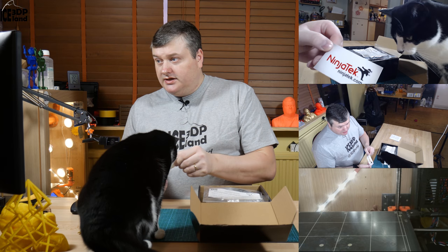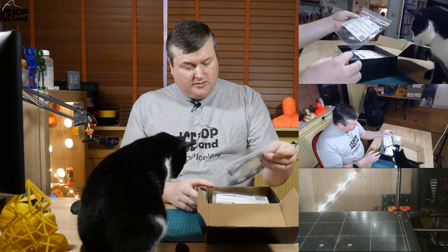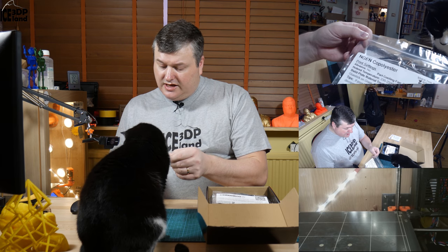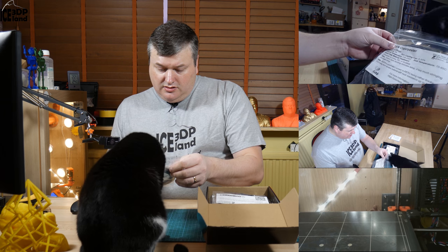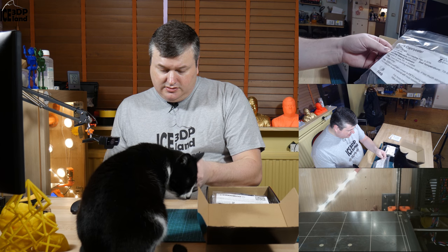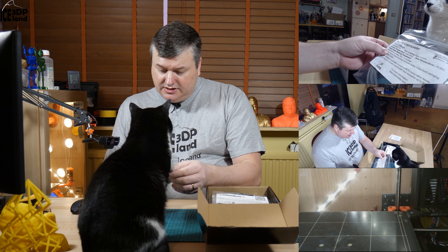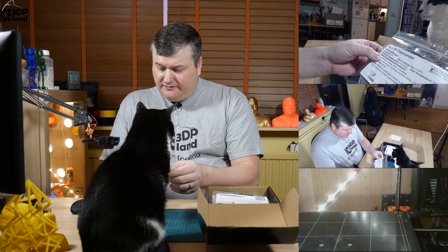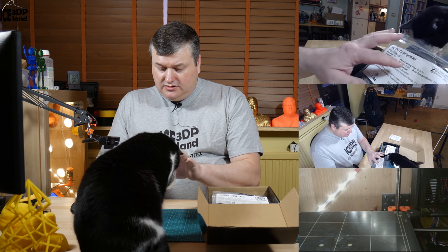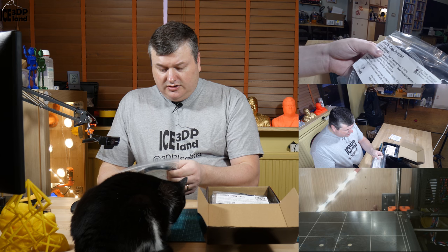There's also a Ninja Tech sticker. The first filament is Colorfab Engine co-polyester filament. It says the Engine is Colorfab's answer to PETG being rather thick — it's a long-term durable material with heat resistance. This prints at 230 to 250 degrees, bed temperature of 70 to 85 degrees, and the part cooling fan at zero or 30 percent. It's not abrasive, so this is a filament type I haven't tried.